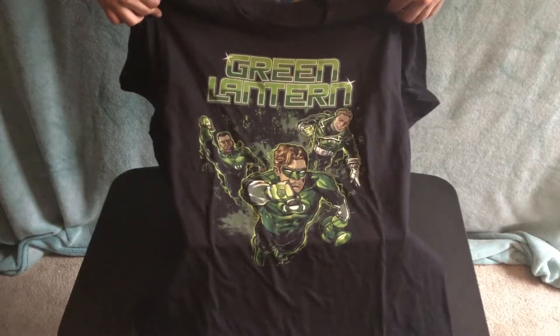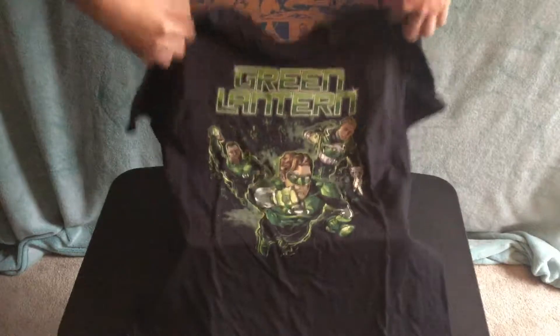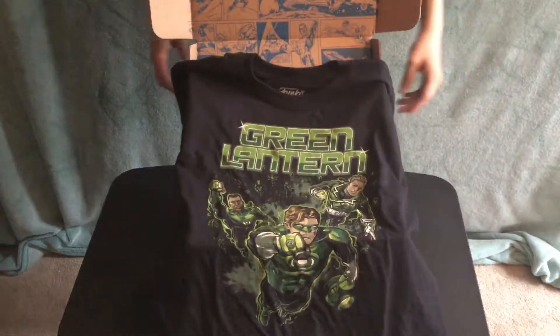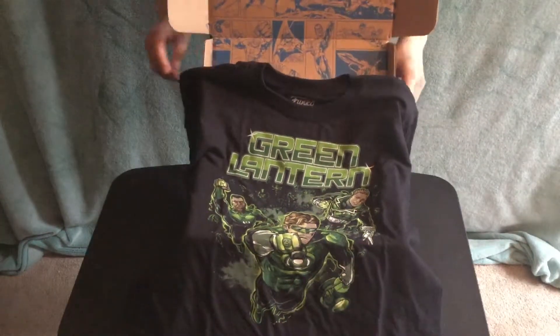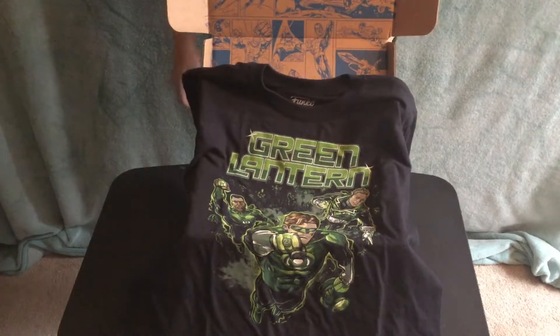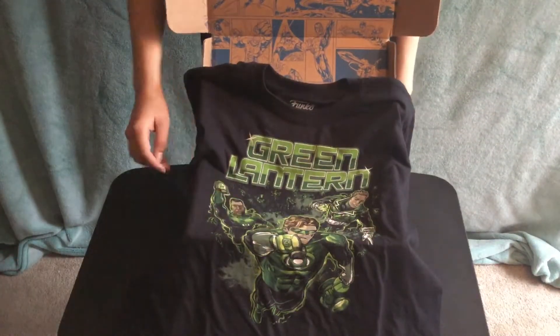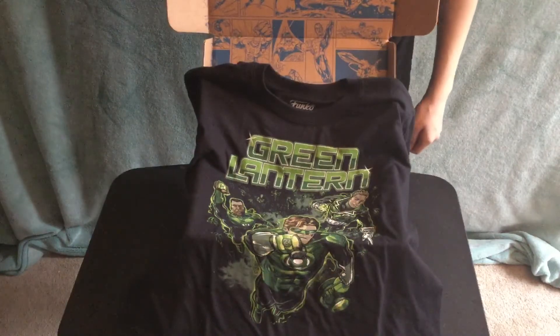So thank you for joining me for this last Funko Pop DC box for the foreseeable future. If they ever make more boxes, I will definitely make another one. So join me next time for the last Marvel DC Funko Pop.